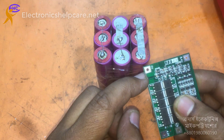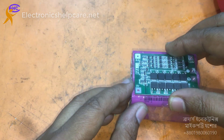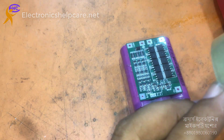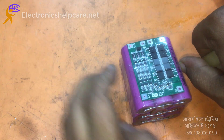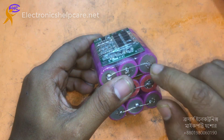The negative voltage — I'll take this from here. I am using this circuit for the negative, like this. This is the minus point, this is the minus — the very nearest point.